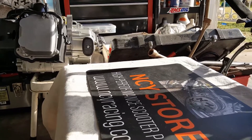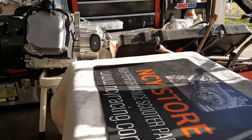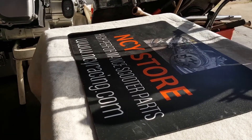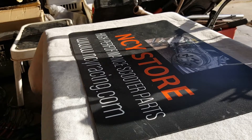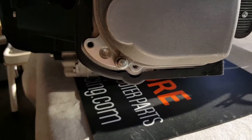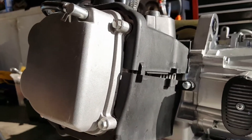To get our 180cc kit going, we need to take parts from our original QMJ crankcase. We're going to remove the CVT cover as well as the head unit that we did before. Here we go — I'm going to show you how we remove the CVT cover.